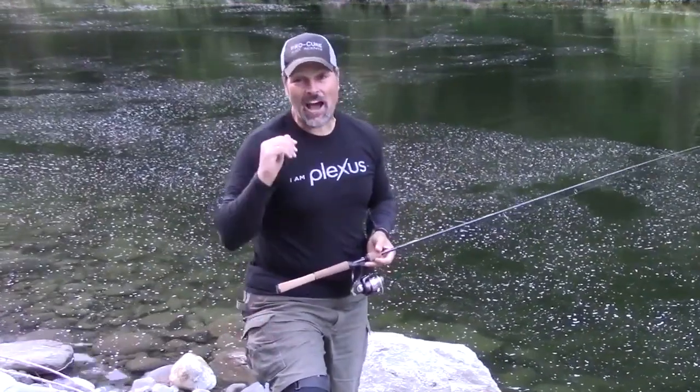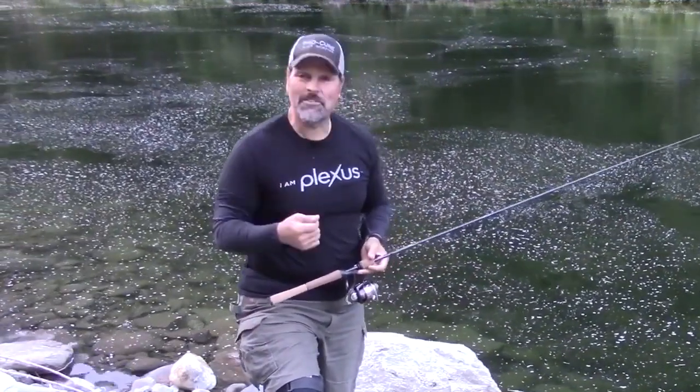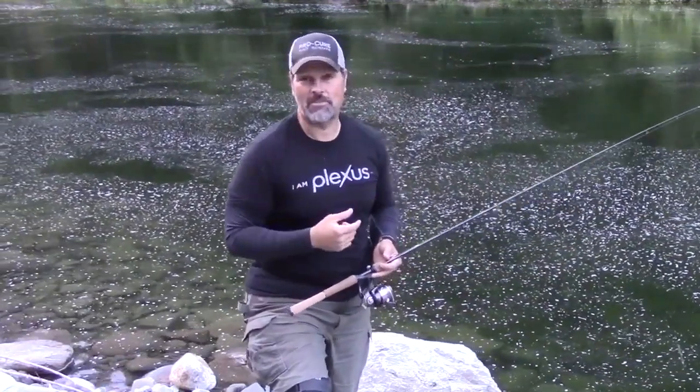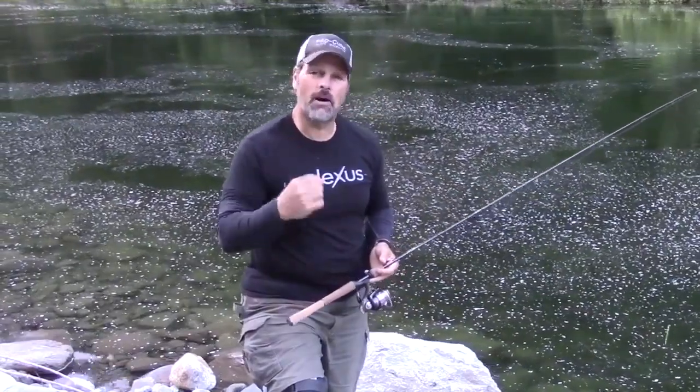Howdy folks, Cal Kellogg here. That was a dandy brook trout, and that was a great day on the water. I was up in the High Sierras with Tom O'Brien, we were plugging with Cast Masters from the bank, and we caught a bunch of fish.